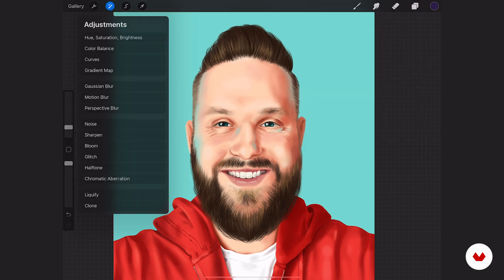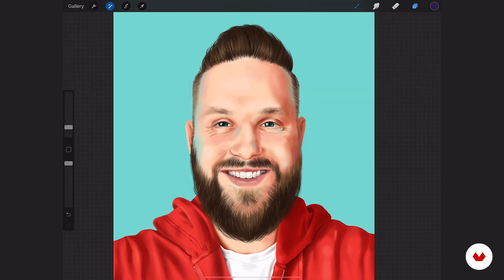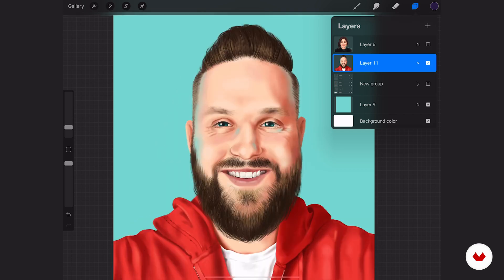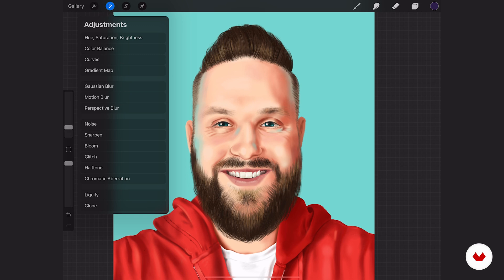Let's open up our adjustments panel. We're not going to mess with my wife's face because I feel like I'd get in a lot of trouble, so we're just going to stick with mine — I have a whole lot less problem with that. One thing I like to change at the very end, especially with portraits, is lighting and color. It's kind of hard to do those sometimes when you're in the middle of painting, but luckily working digitally we get to add those adjustments afterwards, which is cool.